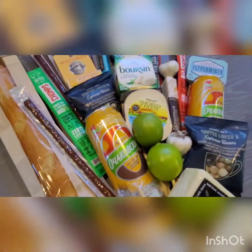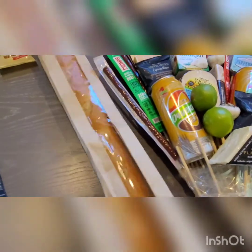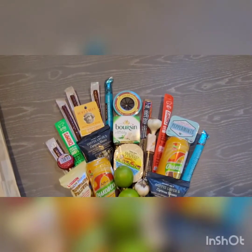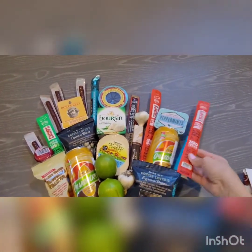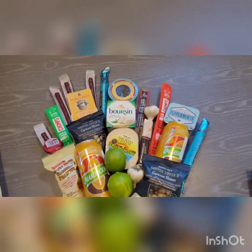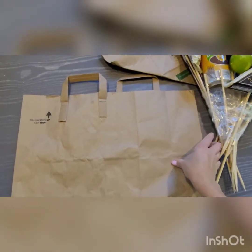Here comes our bread — our baguette. You can even leave it in the bag, but I want to take it out and slice it. Now I'll show you how to add the paper bag to wrap it all in.